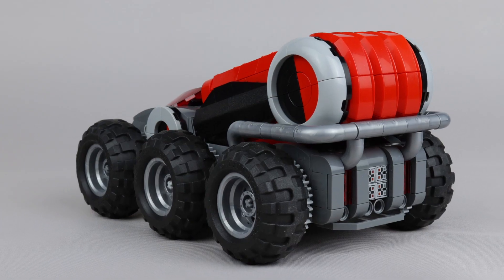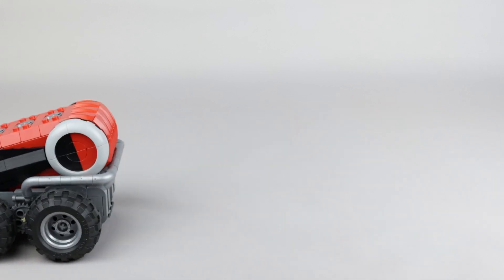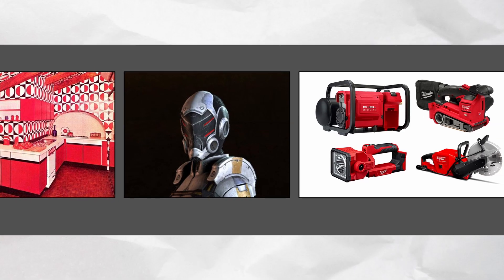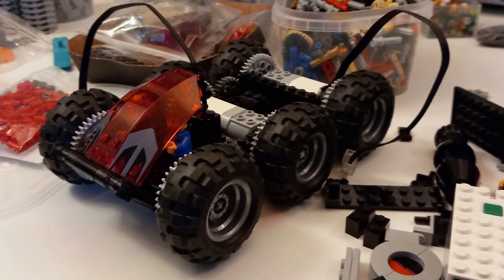Today we're going to be taking a closer look at my latest build, this custom rover that actually drives. We're going to examine some of the techniques I used, what was my inspiration behind building it, and challenges I faced along the way. Let's get started.